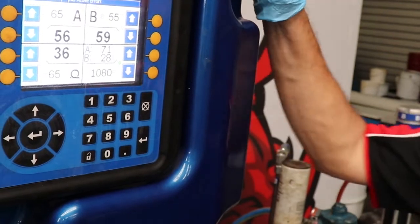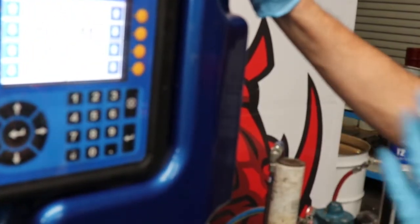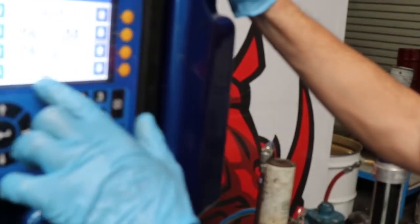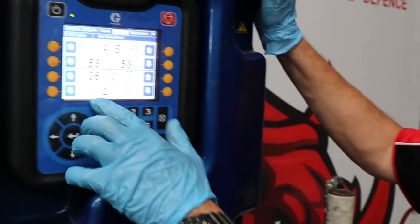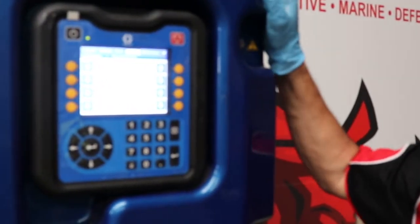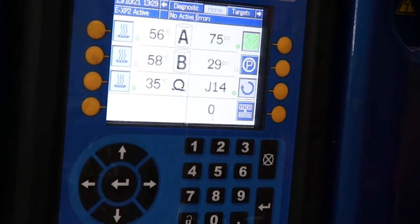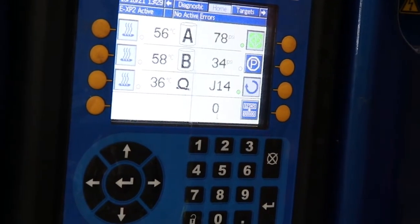That's our starting point — we may need to adjust that as we're spraying or if the pressures are a little bit uneven. We also want to make sure our hose temperature, which is the bottom one, is set at 65, which is exactly what we want. So let's turn all our heaters on, get those temperatures stabilised, and then we can get ready to start spraying.